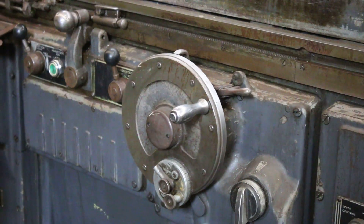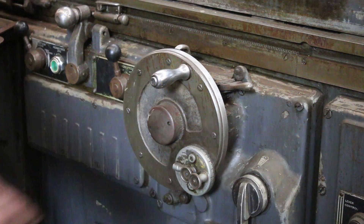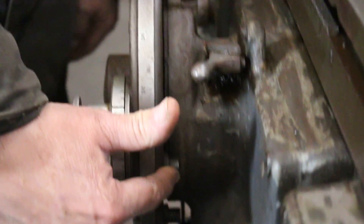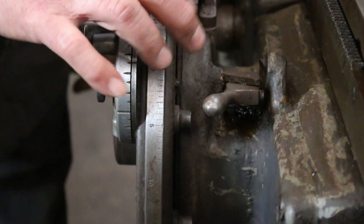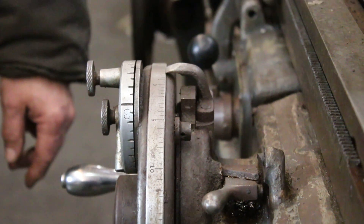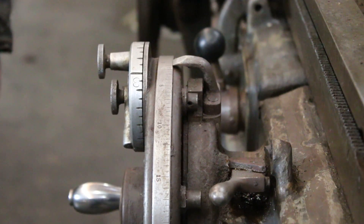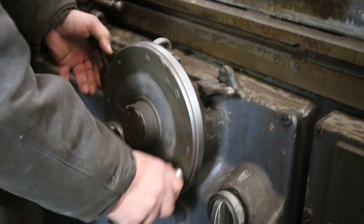This will continue to feed around until there's a stop pin back here. It's going to come around here — this is adjustable. You can put this into several different places to set your stock removal and final size. Now I'm up against that dead stop, and that's a fixed stop. That would be your zero.